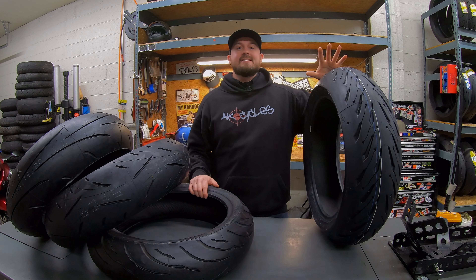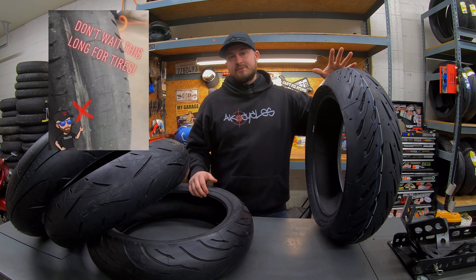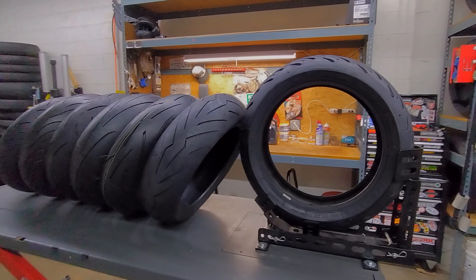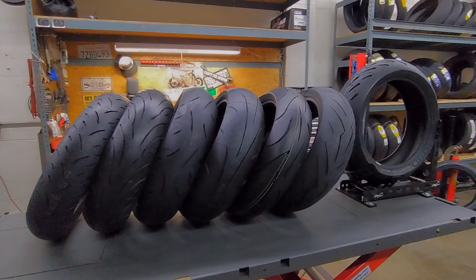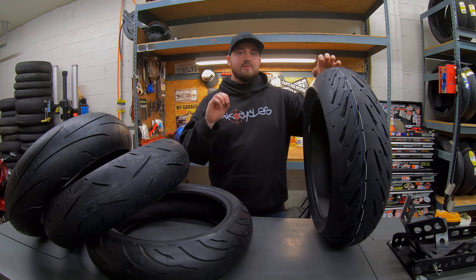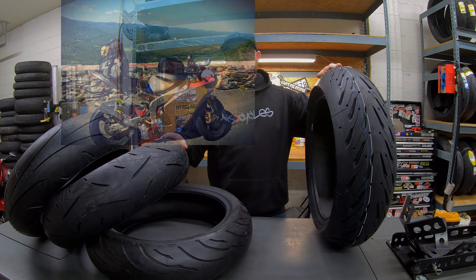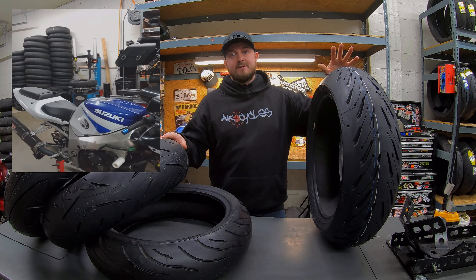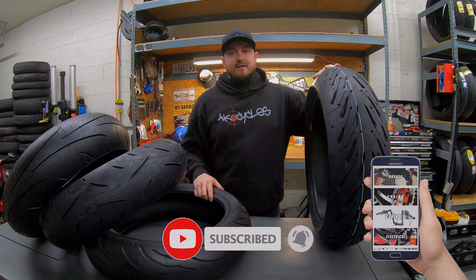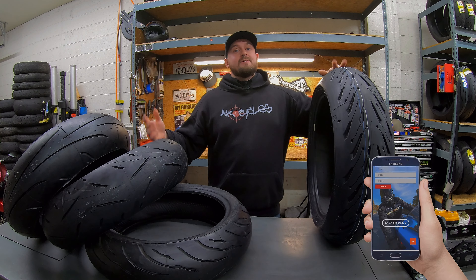It is that time of year again. Riding season is finally upon us and you might need a new set of tires for your bike. I'm going to give you a breakdown on all the tires I have in front of me here — not on composition or structure, but on the experiences I've had with all of these tires. I've put a lot of miles on pretty much every single set. After the video, check out the links in the description below to purchase — we match a lot of the major online retailers.